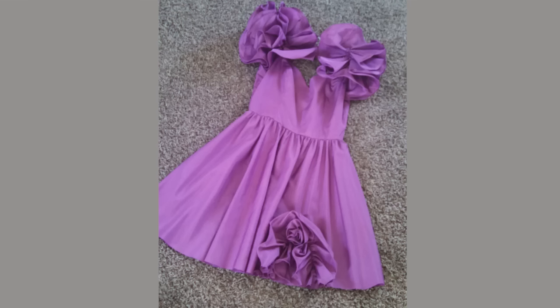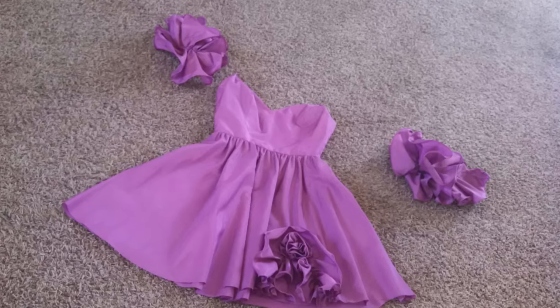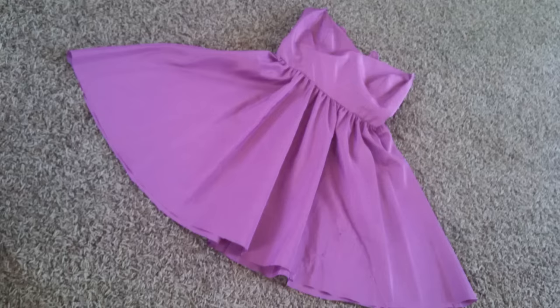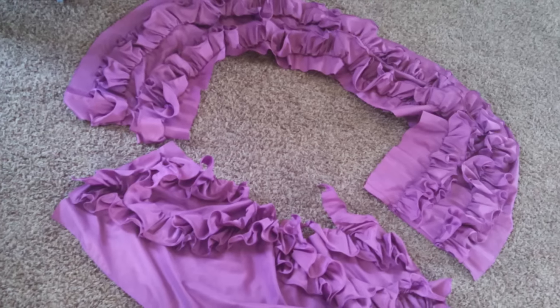The sleeves were pretty awesome and I actually thought about leaving one of them, but they were just a little too poufy, so the sleeves had to go. I kept the sweetheart neckline and turned it into a strapless dress with a sweetheart neckline.